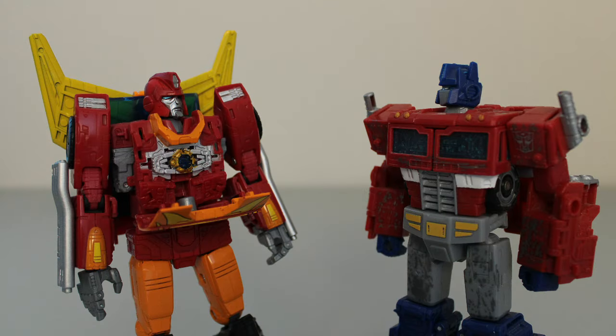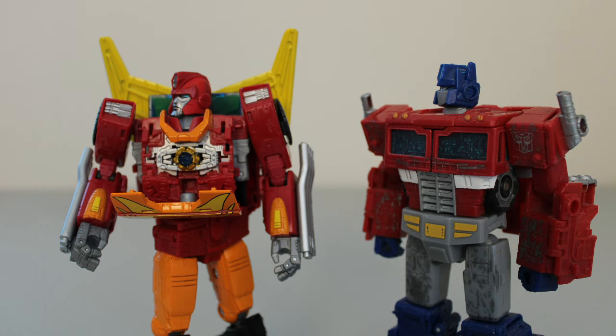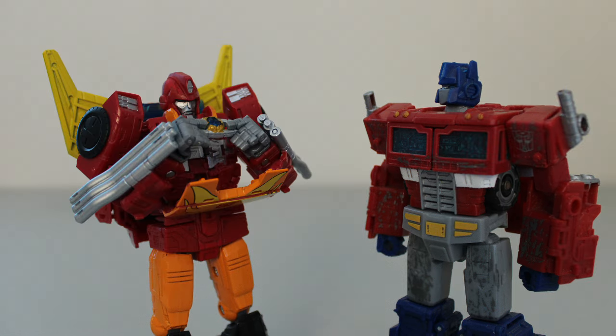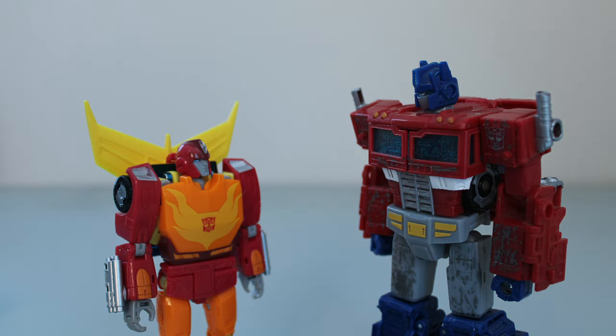Okay, Rodimus. It's time to pass the Matrix back to Optimus. What do you mean you don't want to? Isn't giving up the Matrix your schtick? The one time we want you to do it, you chicken out! Look, I know it feels a little weird, but I had already started working on the Rodimus Prime review before I got the Hot Rod toy, and I need a way to justify the order of these videos. So just hand over the Matrix so you can revert back to your younger self. There. Was that so hard?